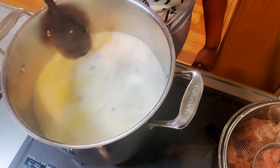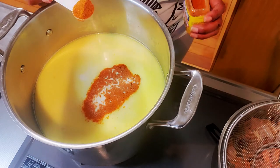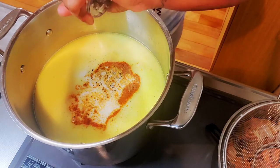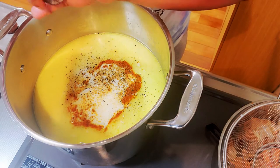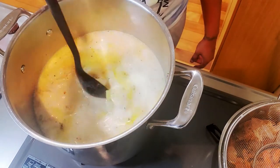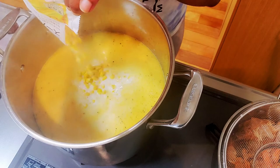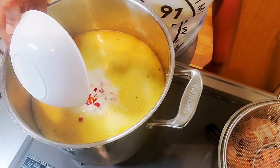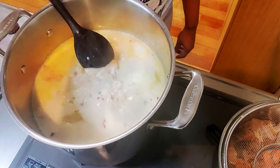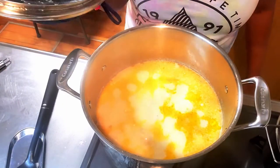If you need a lactose-free option, go ahead and give that a try — it just might work! I'm adding in a teaspoon of cayenne pepper and about a teaspoon and a half of Old Bay seasoning, then add your salt and pepper to your preferred taste and mix it all together. I went ahead and added about two and a half to three cups of frozen corn — you can use canned, just drain it first. Add in those diced chili peppers, mix it up, and cover for about 20 minutes or until the potatoes are nice and tender.